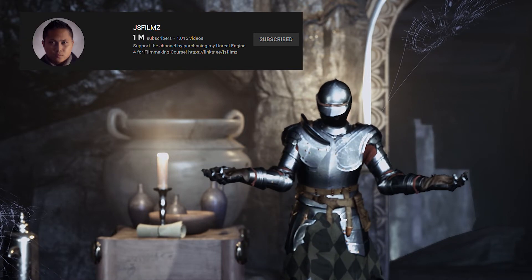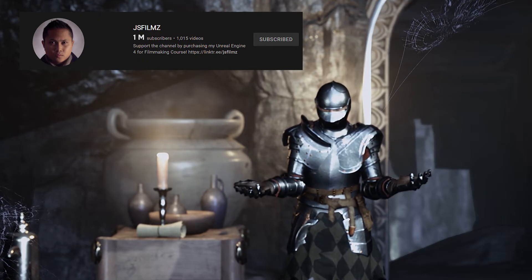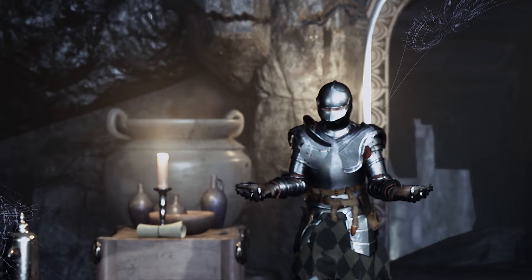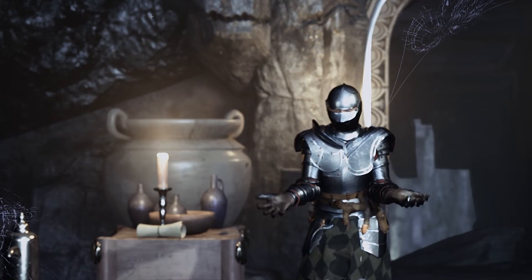If you're watching, Jay — Jay Is Films is one of the guys that I watch, and one of the reasons why I bought this motion capture suit. Shout out to him. I told you I would do it one day. Go visit his channel — he has amazing stuff on motion capture.